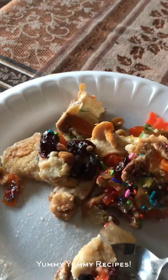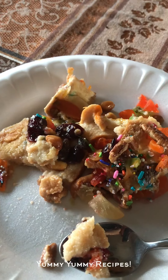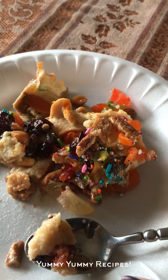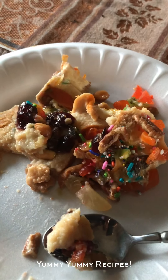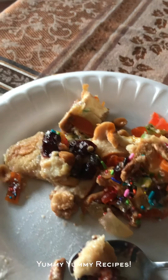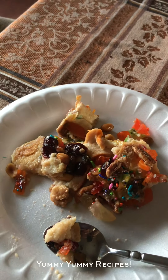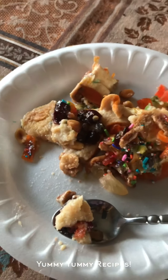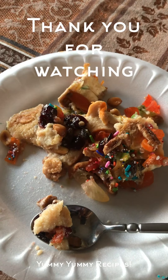Thank you so much for watching. I hope you guys like this recipe — there are a lot of steps and a lot of things, but as I told you we only eat it once a year for Easter, so it's kind of a special food for us. It reminds me of when I was a little girl going to my grandma's house with my cousins, my uncle, and all the family together. I made it so my kids can get a little piece of my culture and what I grew up eating. I wish you guys could eat a little piece — it's so delicious. Thank you for watching, may God bless you. Yummy yummy, bye bye!